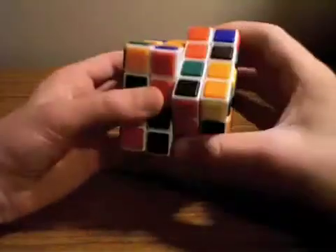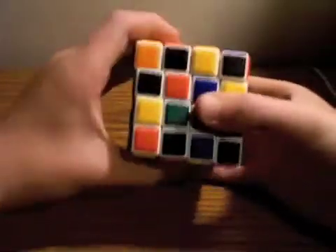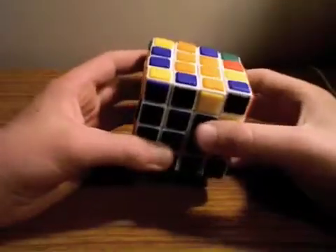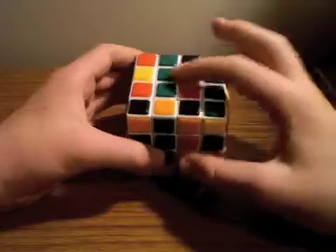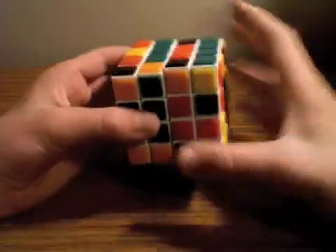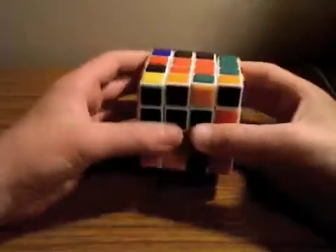You're going to have to get this, replace it with this, do U2, and then move this back up so you don't mix up this but you solve this. Then, once you have the last two — if they're all 2x1 pairs like this — you can just line them up, replace one with the other, U2, move back down, and they'll both automatically solve.